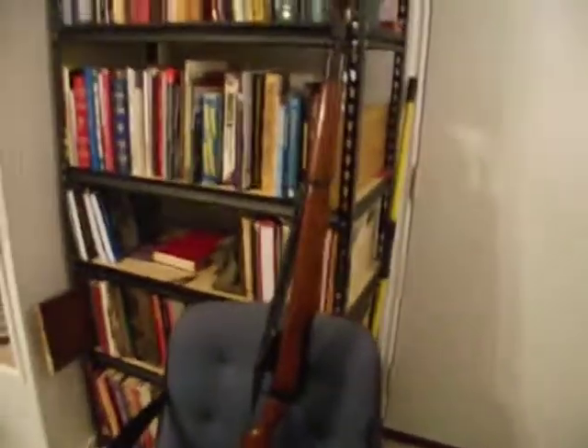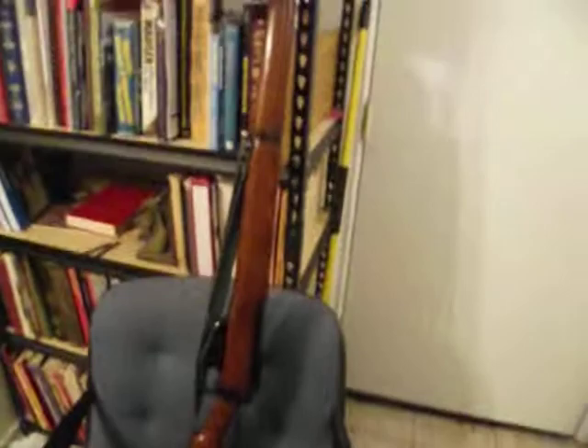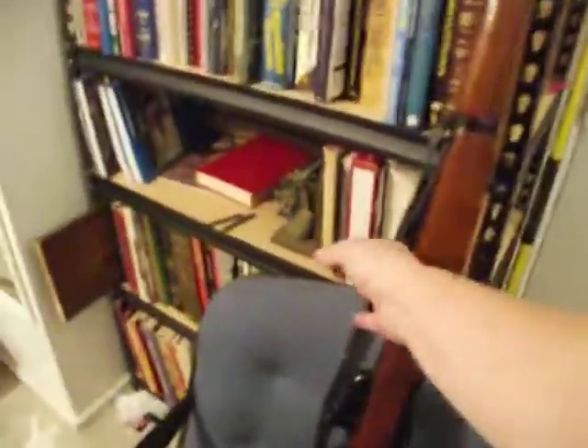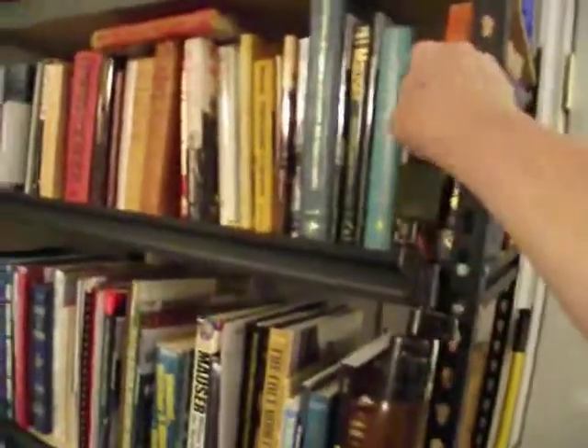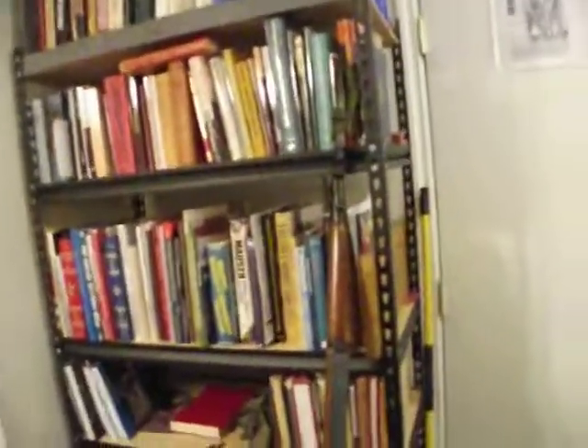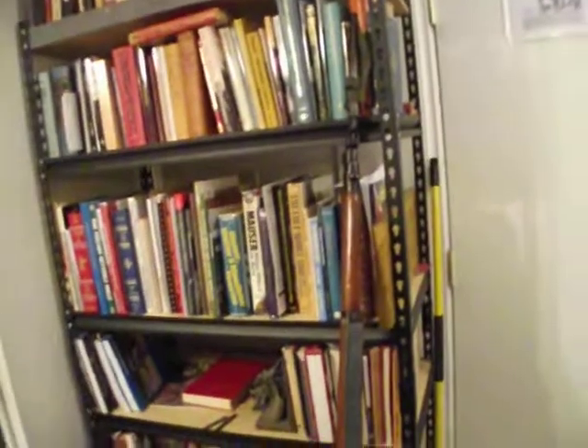It's a pretty nice rifle, in pretty good shape, and it came with the correct bayonet, the correct sling — I don't know what you call it, the cap — and the frog. So it had everything with it. It has a brass butt plate and it's all complete. It's a cool looking example of the British rifle of World War II, though this one was made in 1954.